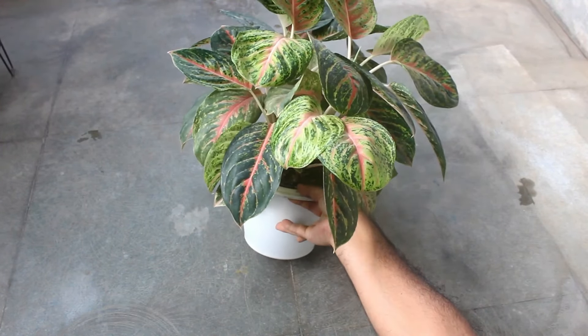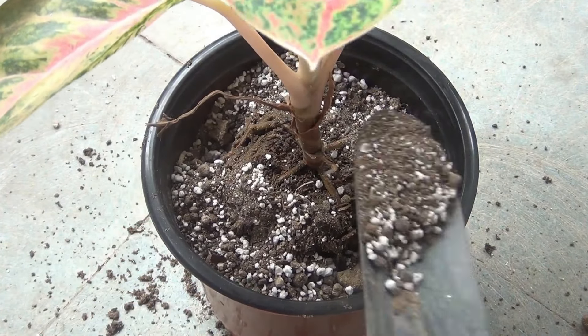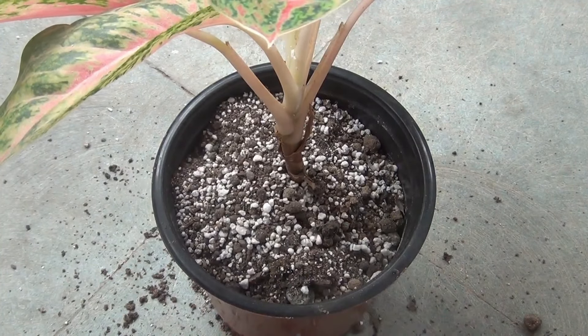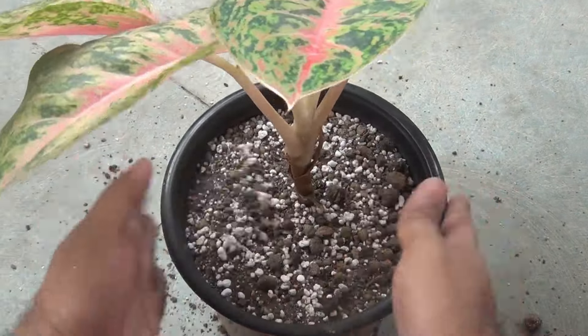Step number three: timing is very important. For better results, try to repot your plant at the end of January. They start producing new offsets from spring onwards, so it's better to avoid disturbing the roots in winter.